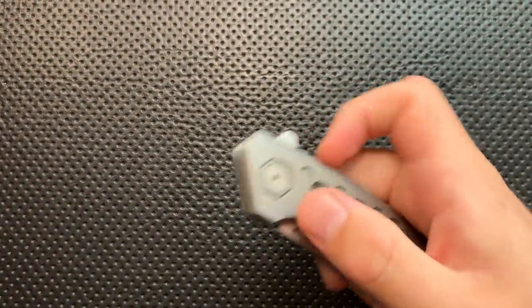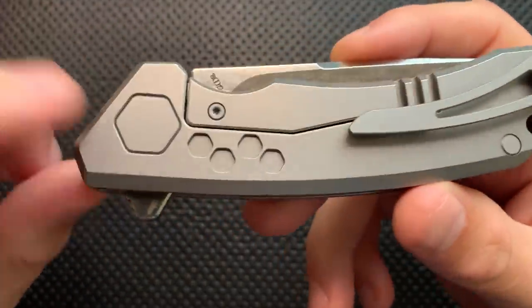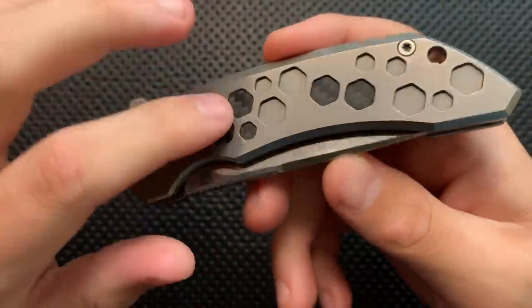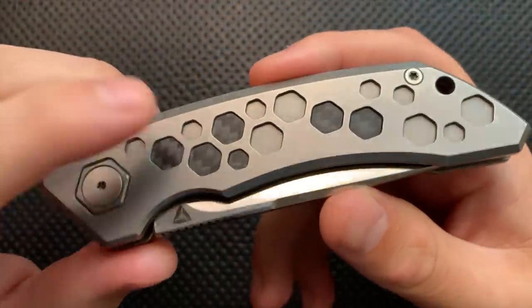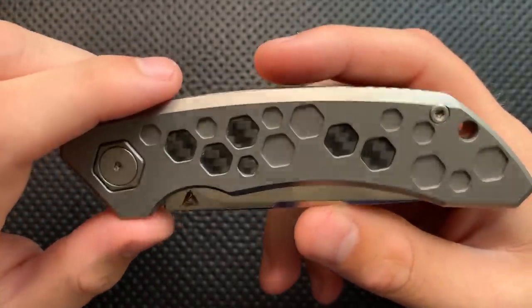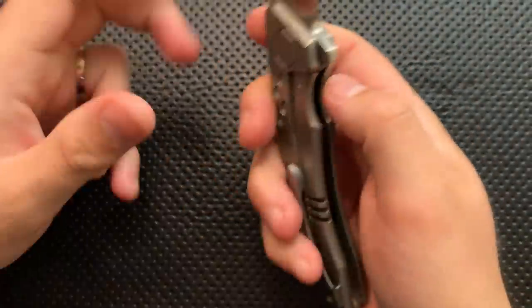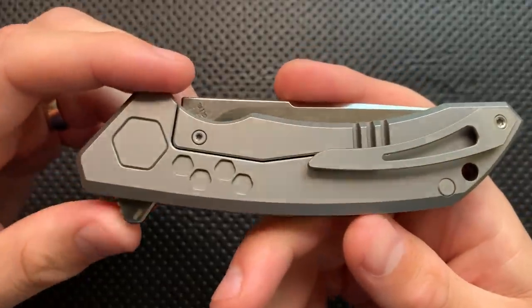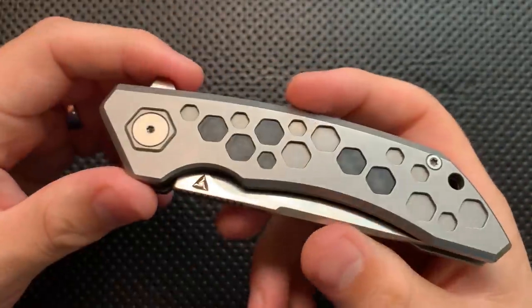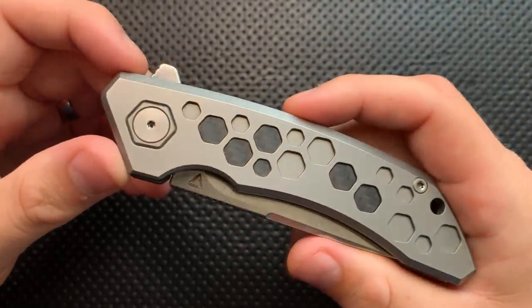On the good side, I kind of love the bee theme on this guy. This is called the Hive, and the whole thing has a honeycomb sort of motif — honeycomb pivot, honeycomb holes in the back, carbon fiber inlay in a honeycomb shape. You don't very often see inlays in weird shapes like this. These are not just stickers — there is a chunk of carbon fiber. You can see it clearly in the disassembly video. You've got a carbon fiber inlay in the bee theme, and I kind of like that. This could be a very interesting design theme.